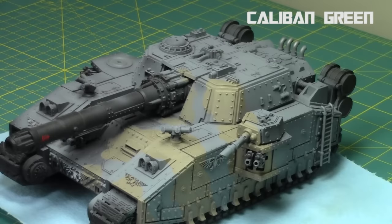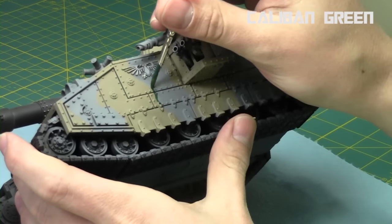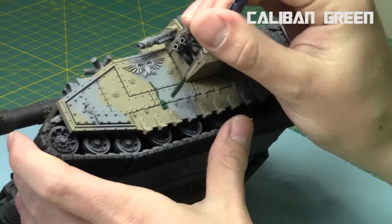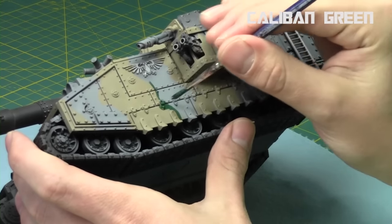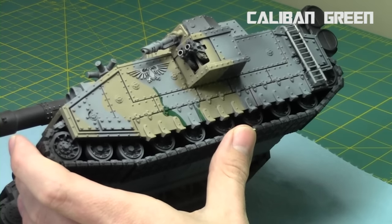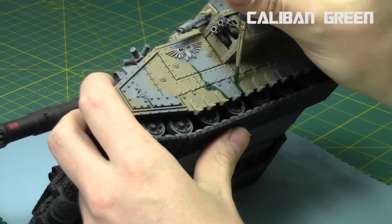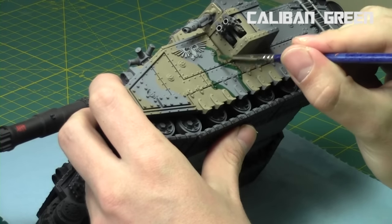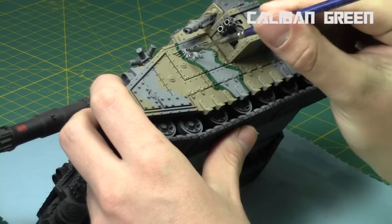When that's done, it's time to go to the greens. I'm going to use Caliban Green, thin it down with Lamia medium once again. First I'm going to start by cleaning up those bends and creating my outline of the green areas. This step also cleans up the brown lines — if I found them too sharp or not bendy enough. That's why you always start with the lighter tone and then go with a darker tone afterwards, because the darker tone can be used to clean up the lighter tone.